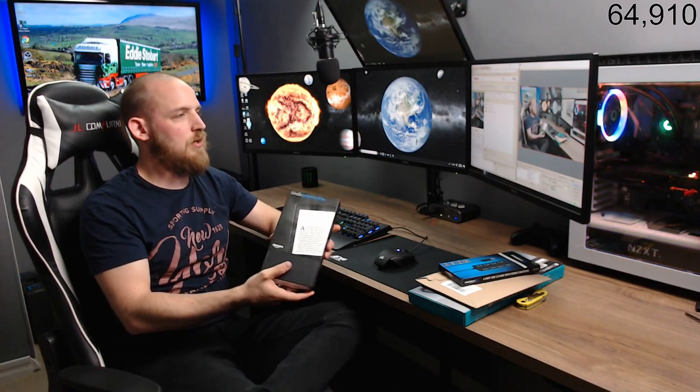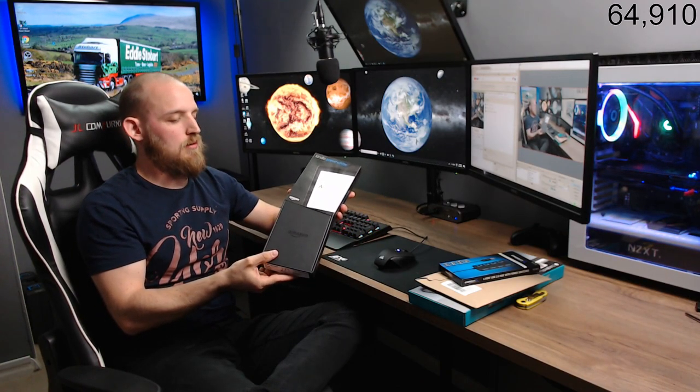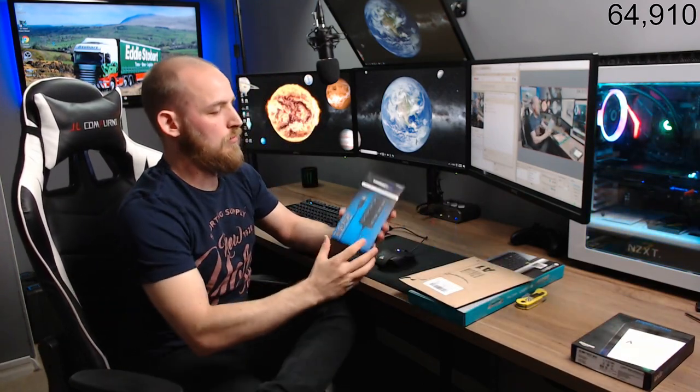First things first — big shout out to Firefighter. I'm not going to unbox this because it's not mine, it's my wife's — she's going to unbox it after. Firefighter hooked my wife up with a new Kindle, so massive shout out to him. I really can't thank him enough for that.